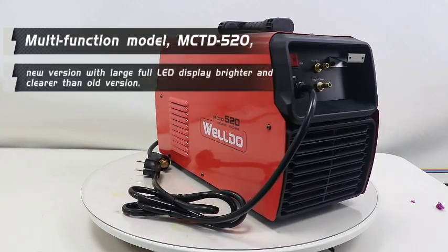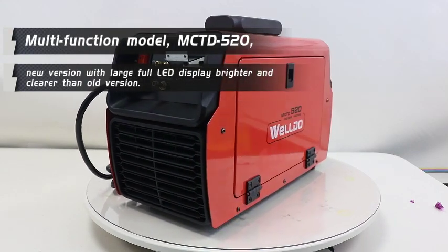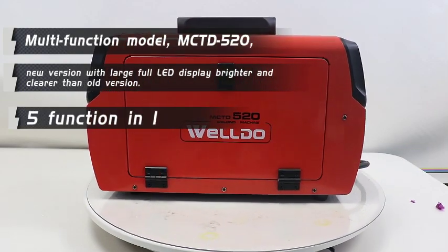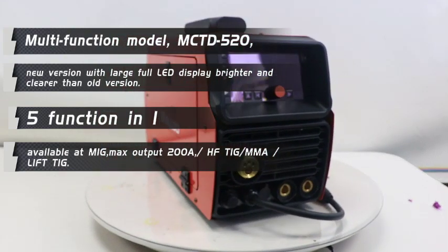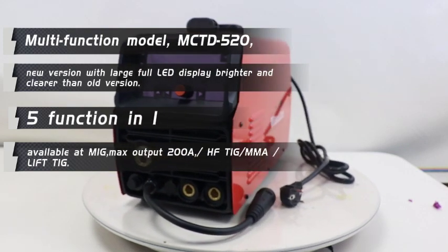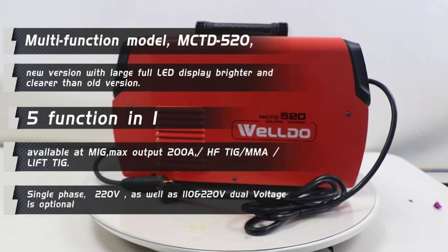The new version with large full LED display, brighter and clearer than all previous versions. 5 functions in one, available at MIG, max output at 200A, HF TIG, MMA, VT, single phase 220V as well as 110V and 220V optional.